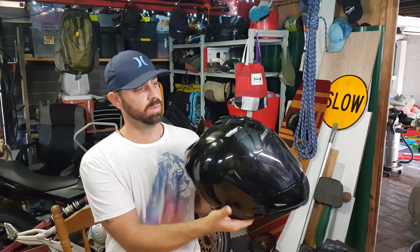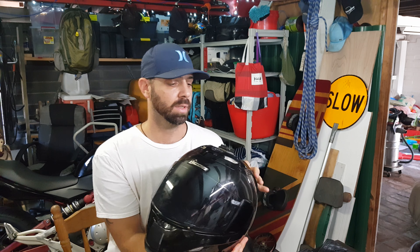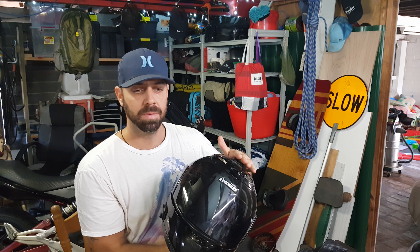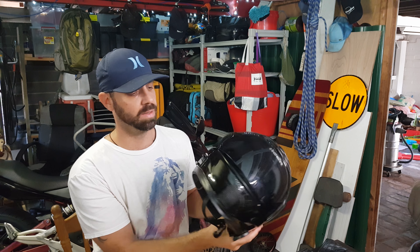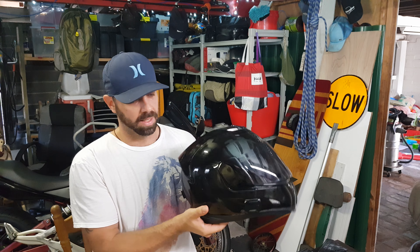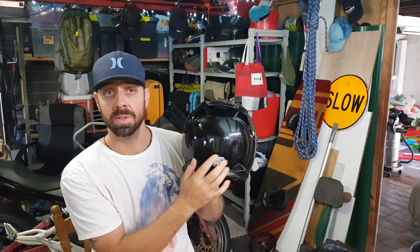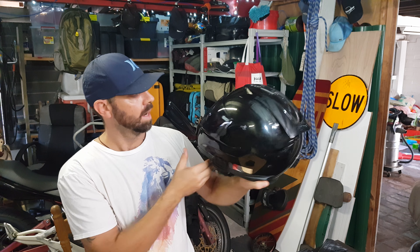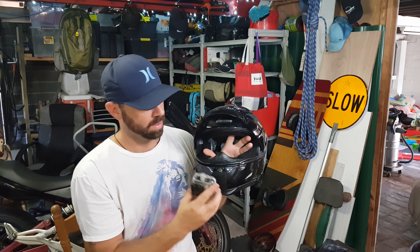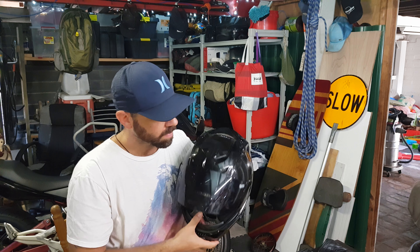It's gloss black, so when I'm not attaching a camera to it you can't really see the mounts. I tried mounting on top of the helmet and didn't like the perspective. Then I watched a video about having the GoPro on the side — I didn't like how it felt or the footage I was getting. What I figured out is that mounting on the chin of the helmet is really the best way to go.